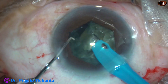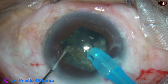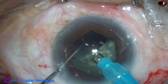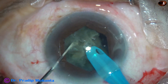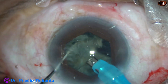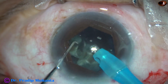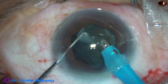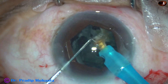Each large fragment is emulsified with ultrasonic energy. The machine I have with me today is Faros from Oertly, Switzerland — it is a beautiful machine. It has got SPEEP mode. After cracking the nucleus into fragments, I am using the SPEEP mode. S-P-E-E-P mode.